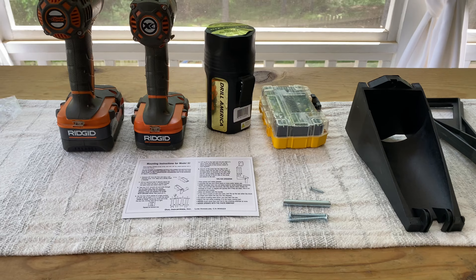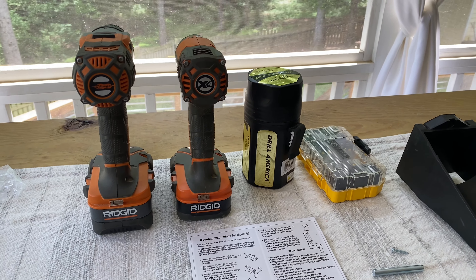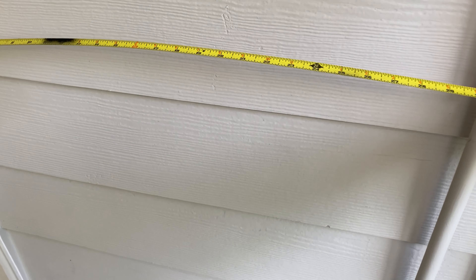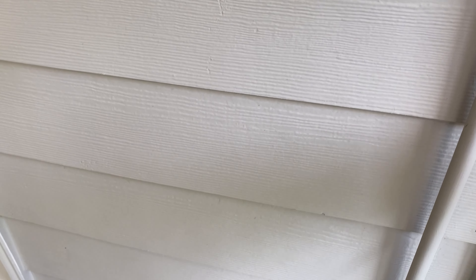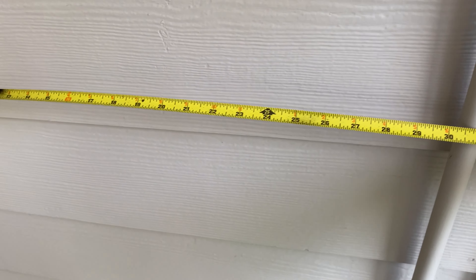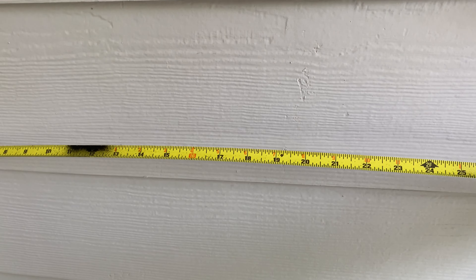Maybe a level — I'm probably just gonna eyeball it because I'm awesome and go from there. First thing you're gonna do is identify what wall you're gonna hang this thing on, measure the distance. I've measured the wall, I'm gonna center it — it's about 34 inches — so we're gonna put it right there in the middle. I'm gonna make a little mark and drill some holes.